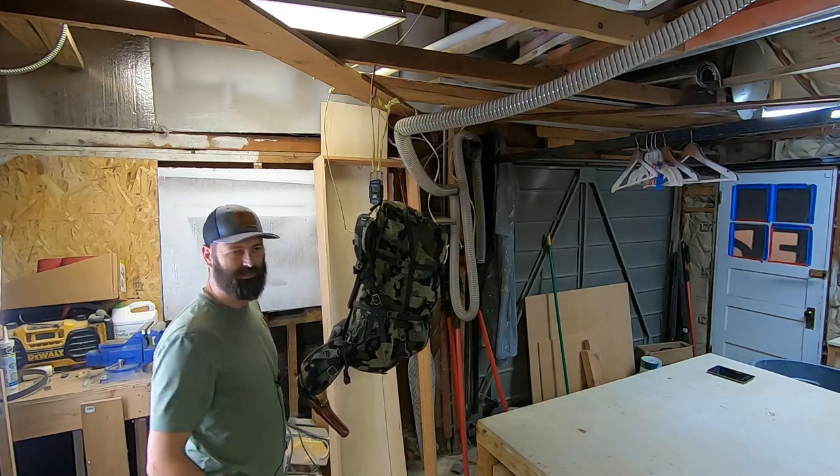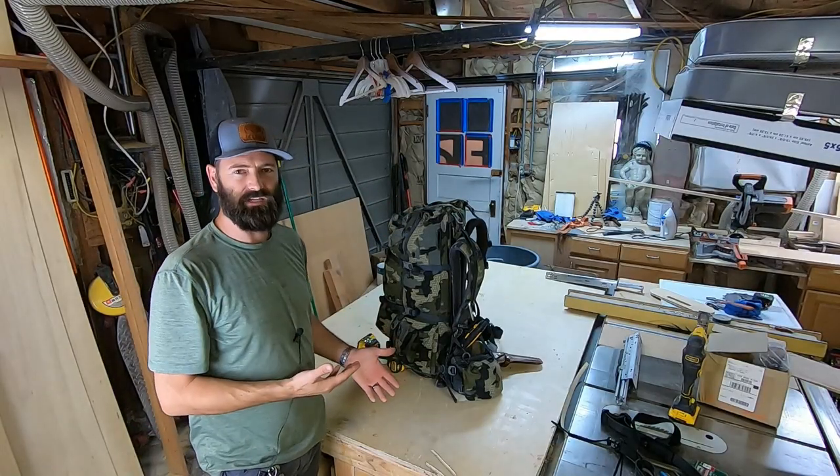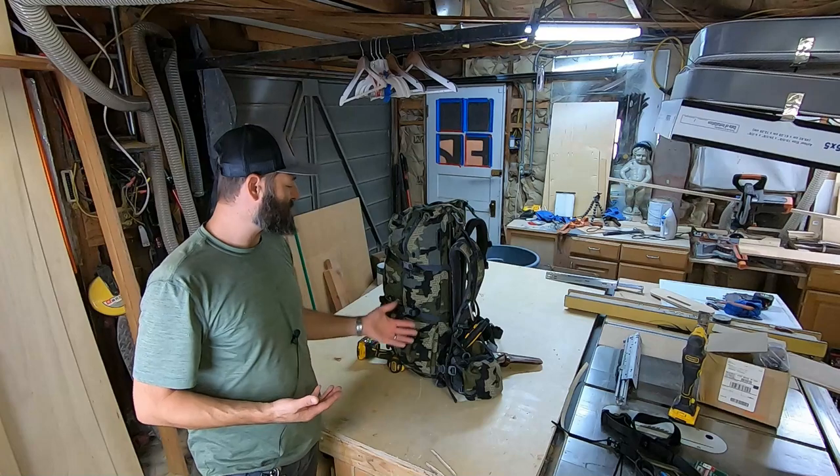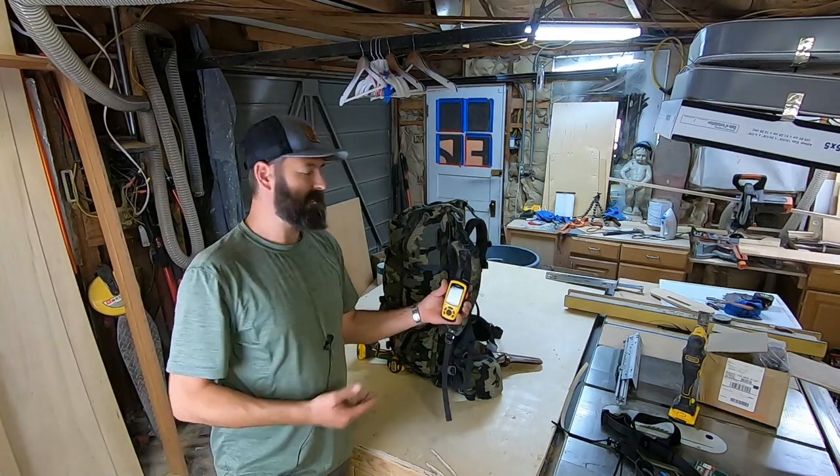When I started this style of hunting it was around 48 pounds — it was brutal. I just want to be clear: this is everything, from water to a 357 magnum revolver. This is 27.06 pounds. Must have added something because last time it was 26-point-something. Some of the items in here are on the expensive side and I bought them used. This backpack I bought used.